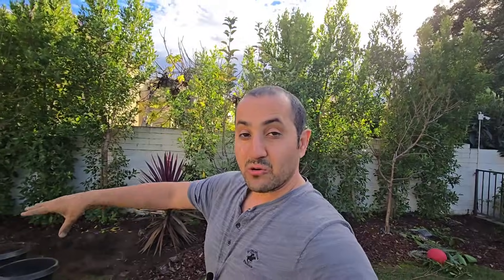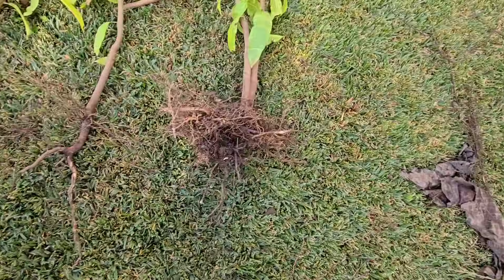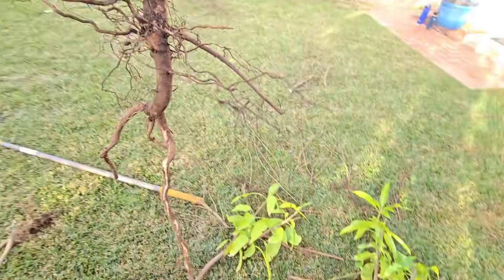You're going to get multiple trees, multiple chances of survival. You can separate them like I just separated them now, and plant trees from one seed in different places.